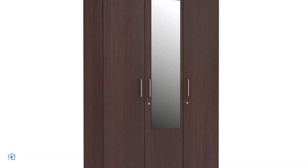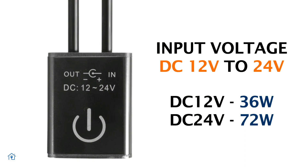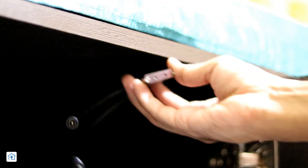It can be a cabinet, closet, wardrobe, or cupboard. It runs on 12V to 24V DC. If we talk about the output, at 12V it will give up to 36W, and at 24V it will give up to 72W. Because of the IR sensor, its sensing range is 30–200mm, which is a good range of 3–20cm.